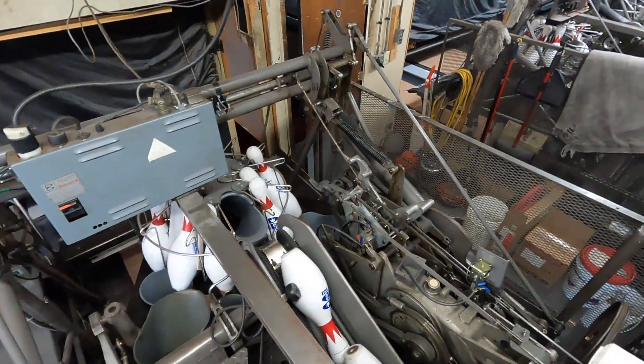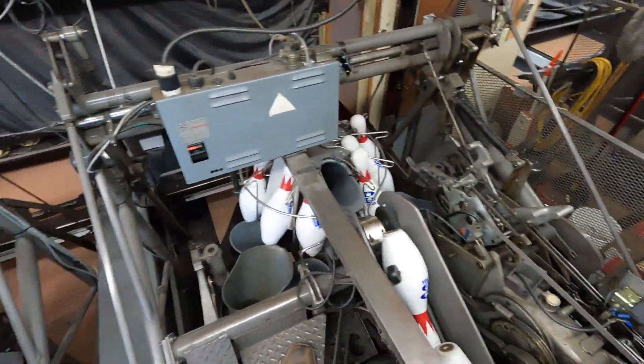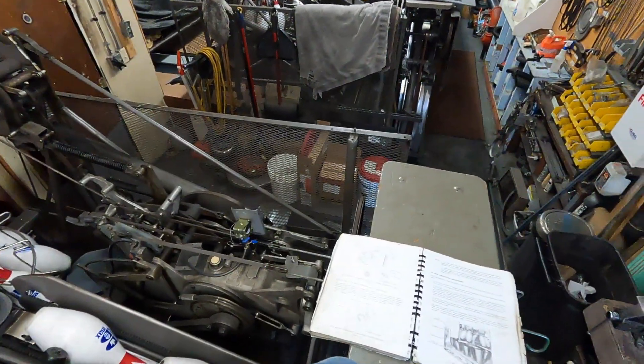Hi, my name is Sean. I'm a pin setter mechanic. I am certified to work on Brunswick A, A2, and Jetback pin setters. Today we will be doing the deck pin spotting adjustment.